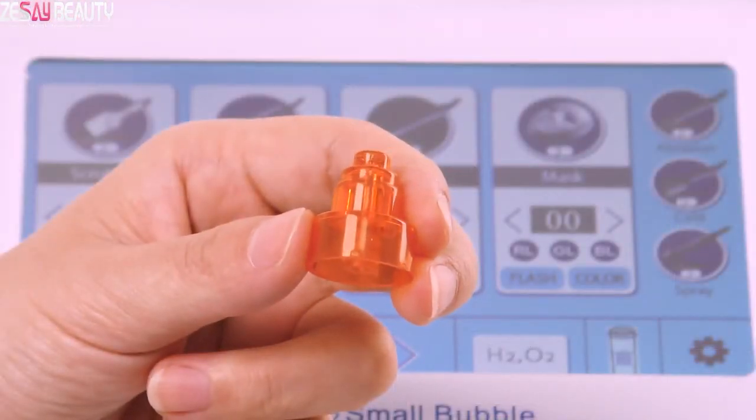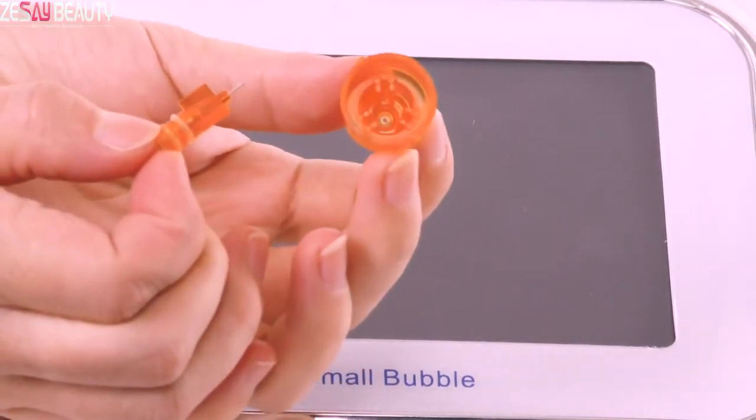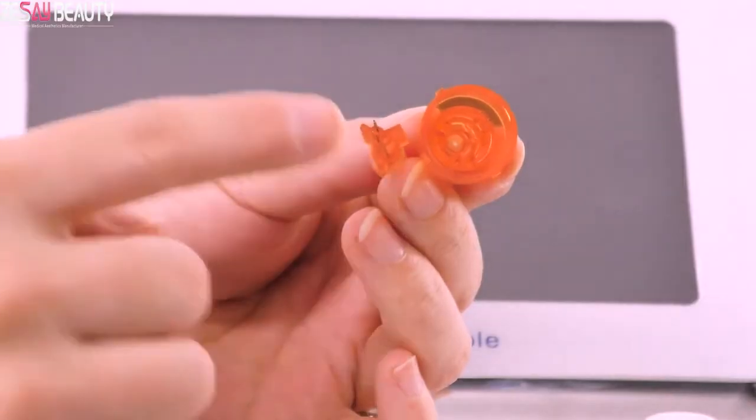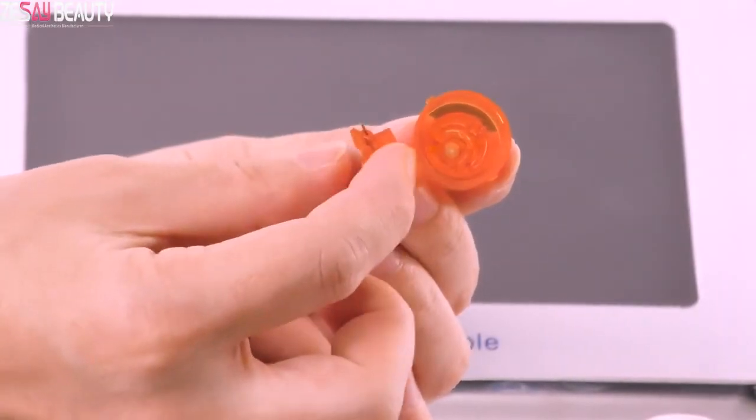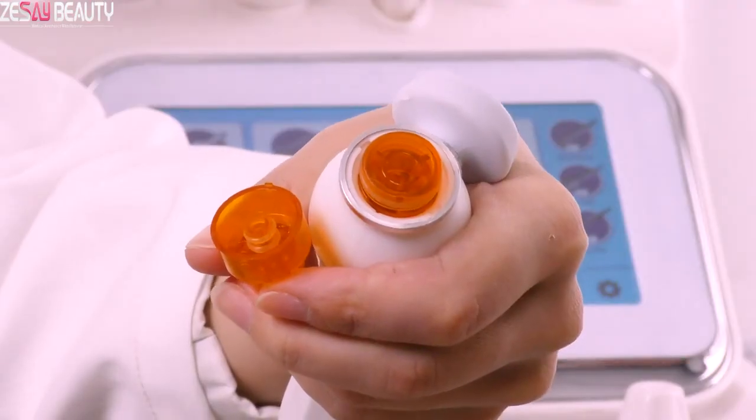Please note: there is a little needle inside the polymer atomizing tips. Make sure it installs well into the tip. Above the tip, there are two bulge slots. When you install the tip, make sure they match the groove in the handle, then screw it back tightly.